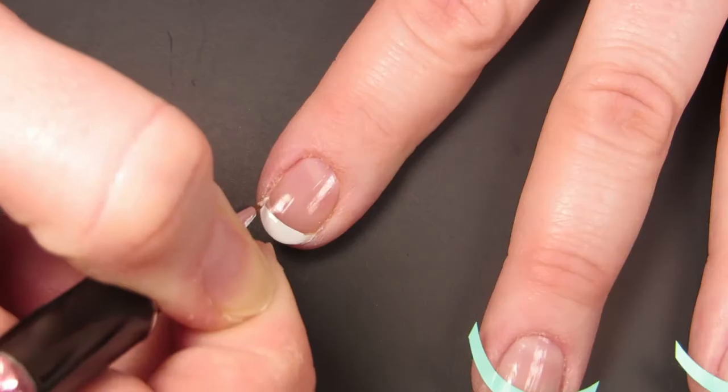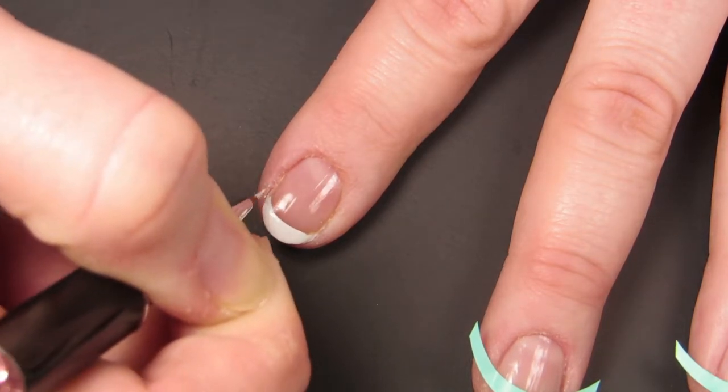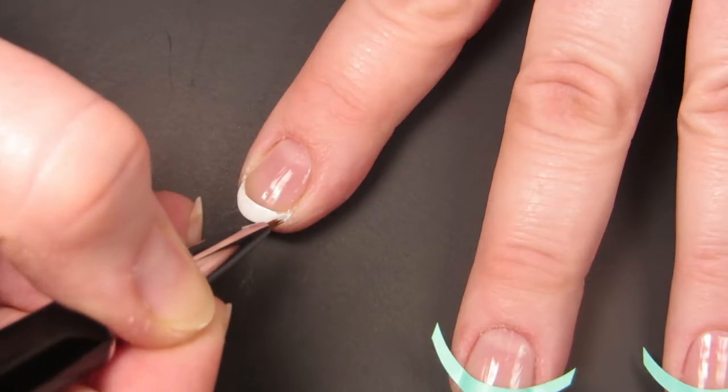Once you've peeled off the vinyl and you are not happy with the shape of your French tip, go ahead and go in with a detail brush to adjust the shape — which you probably could have done in the first place anyway and saved some vinyls.